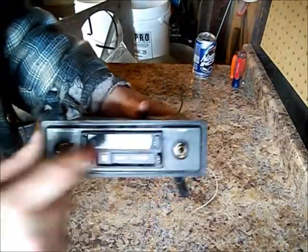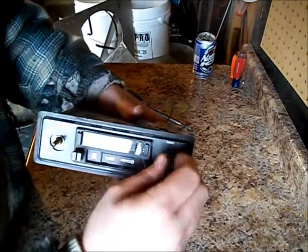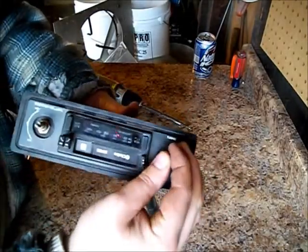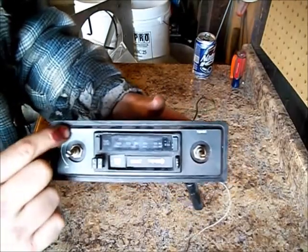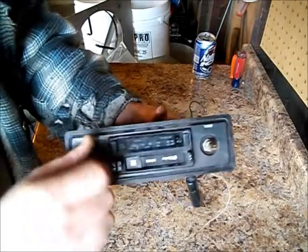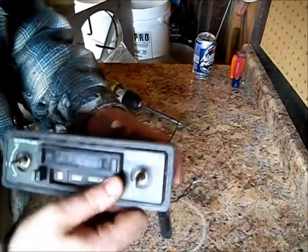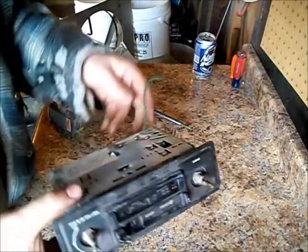I don't know if you can see it, but the face plate is on upside down. This is the volume and it says tuning above it, and this is the on-off balance control, and this actually turns the little dial for the radio. Cassette — I don't even own a single cassette anymore.